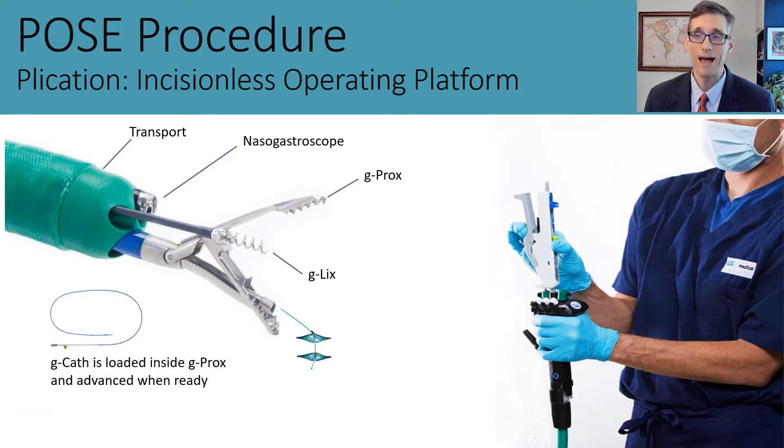The POSE procedure is performed with the Incisionless Operating Platform, which involves several components. First, there is a large operating endoscope roughly 18 millimeters in outer diameter with four large channels, two of which are over six millimeters in diameter. One accepts an ultra-thin endoscope or nasogastric scope for visualization, and the other accepts the g-Prox tissue approximation device. A smaller channel accommodates the g-Lix device, a tissue helix which acquires tissue to pull it into the tissue approximation device.